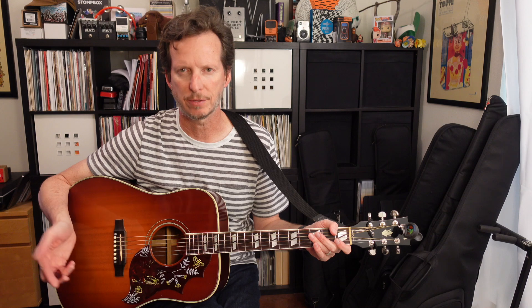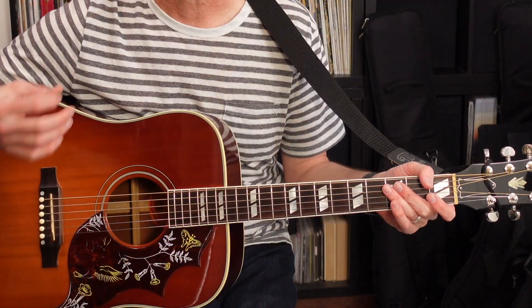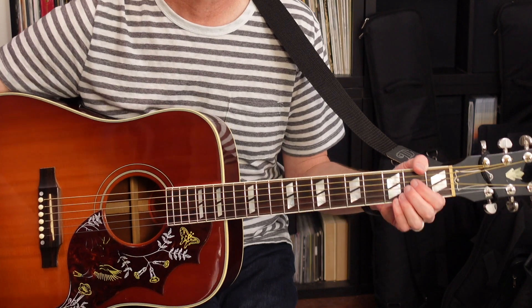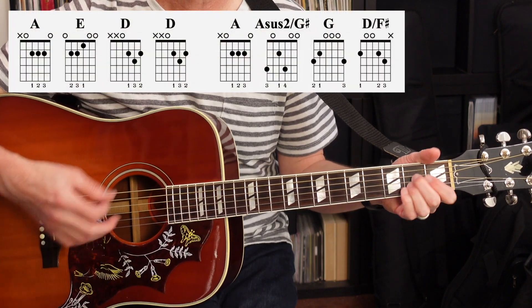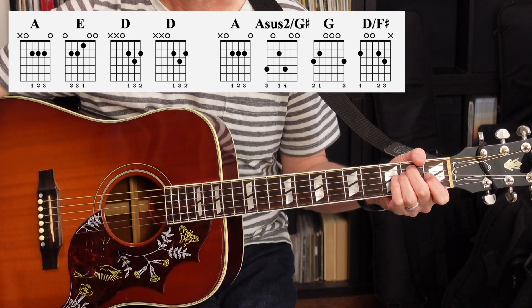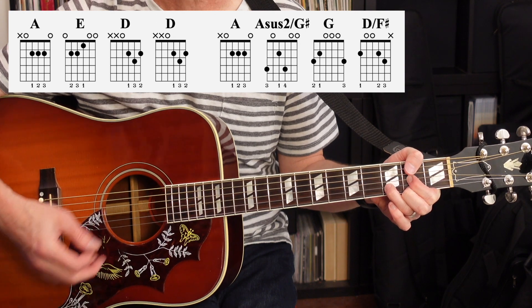Before we get started with the arrangements, let's talk about the chords we're going to use in this song. The song is going to have an 8-bar pattern that repeats over and over again, with the exception of the guitar riff. First chord is going to be A. Next chord is going to be E major. Then we're going to do D. Another measure of D.